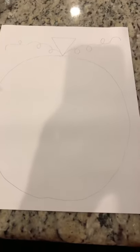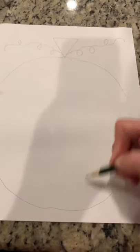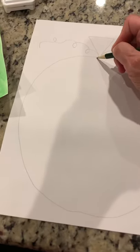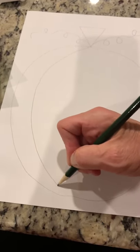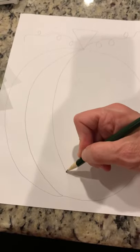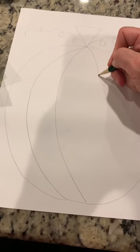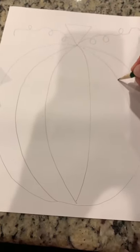Now we're going to do the ribs on the pumpkin. These are the long lines that run all the way down on the sides of the pumpkin. Starting at that point at the triangle, bring a line down and try to match up the side of that pumpkin like that. Then draw another one. Now you're going to draw lines going in the opposite direction — bring a line down, and then bring another line down this way.